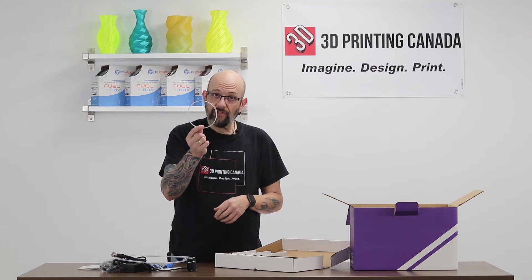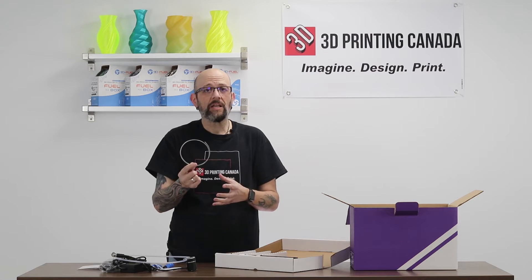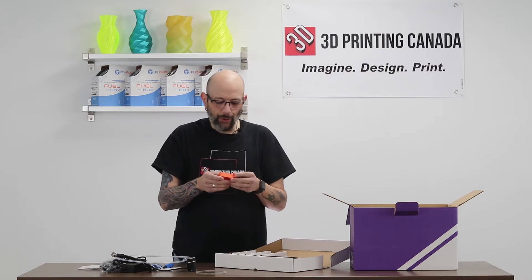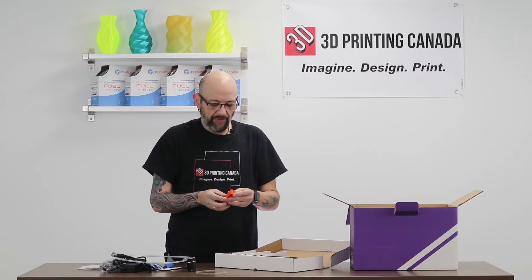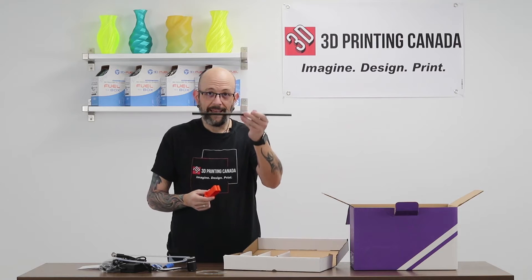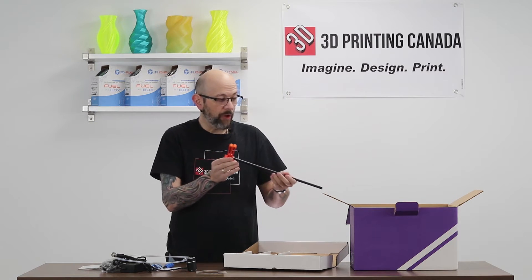They send you a little bit of transparent filament, just in case you don't have any, because this makes it really easy to calibrate the palette to your printer. They also give you these 3D printed hooks and this metal rod — this becomes your spool holder with the box.